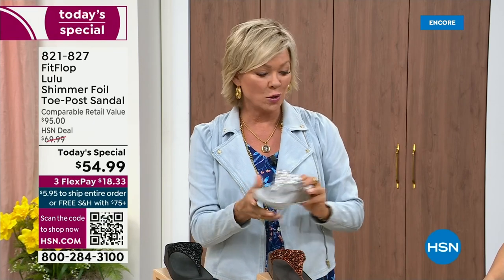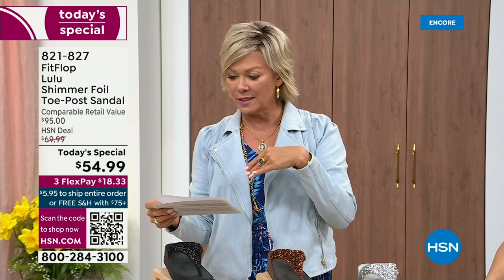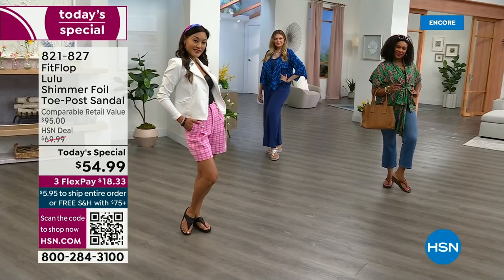It's $18.33 to get yours on a three-flex credit card payment. If you're choosing your HSN card, add a fourth flex if you'd like — it's only $13.75.